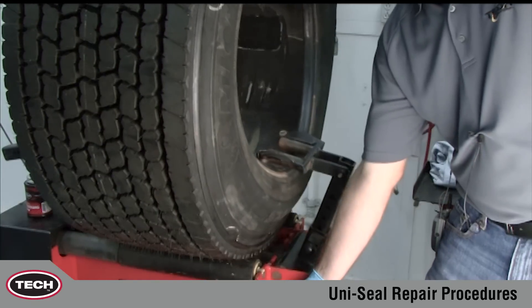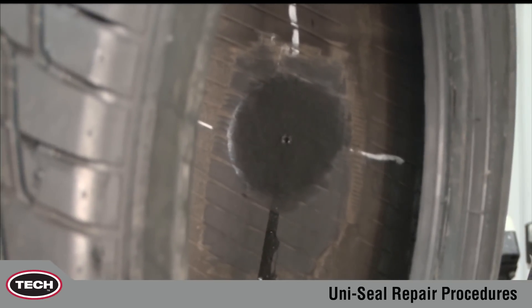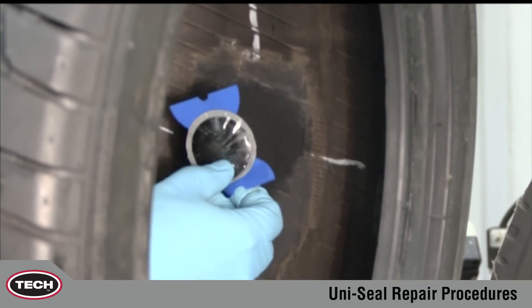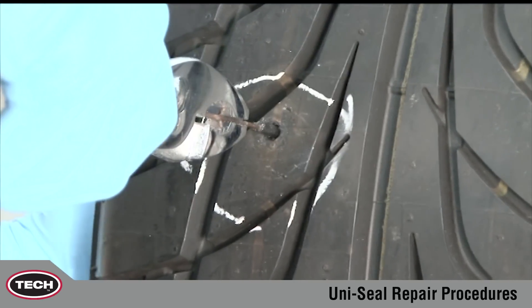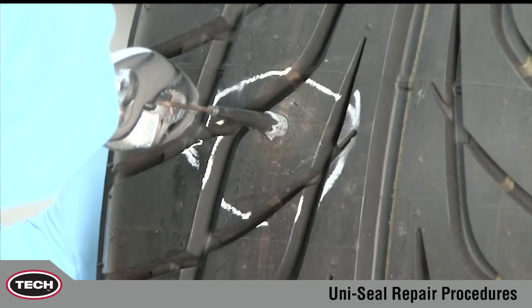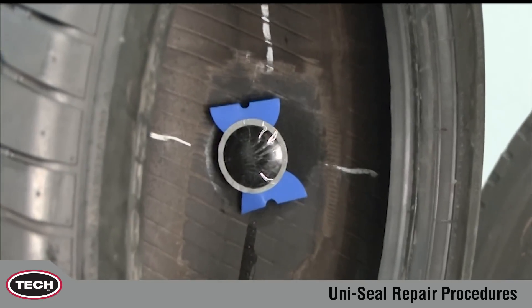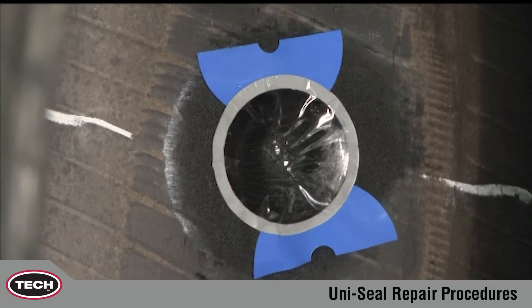Make sure the tire beads are relaxed. Remove the spiral cement tool. Feed the wire of the Uniseal Ultra into the injury from the inside of the tire. Next, grasp the wire on the outside of the tire with a pair of pliers and carefully begin to pull the Uniseal Ultra into the injury from the inside of the tire. Pull until the repair unit seats against the inner liner. Do not over pull, as this will cause dimpling and possible breakage of the stem.